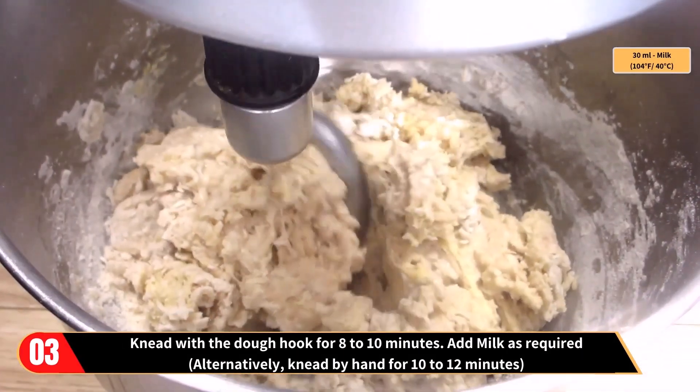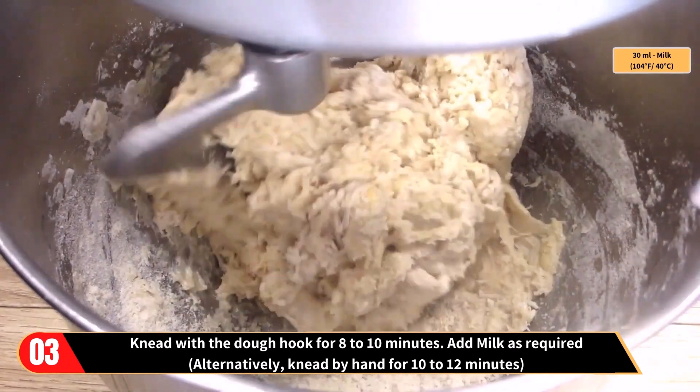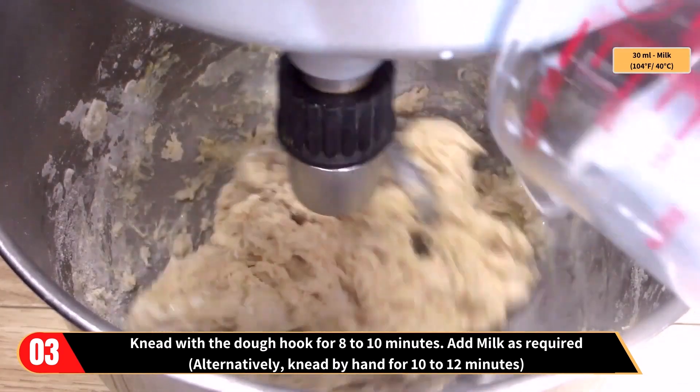Knead with the dough hook for about 8 to 10 minutes. Add in the remaining milk as required. Alternatively, you can knead by hand for 10 to 12 minutes.